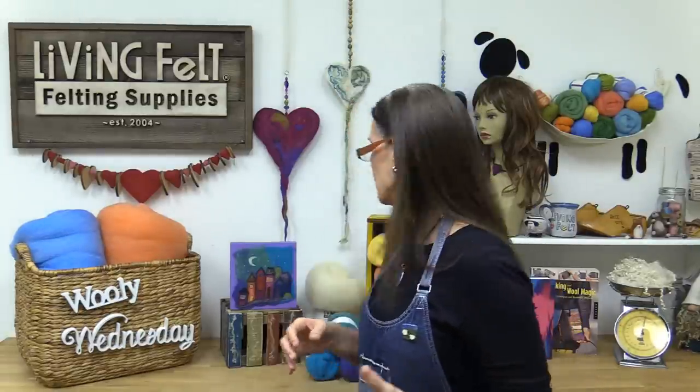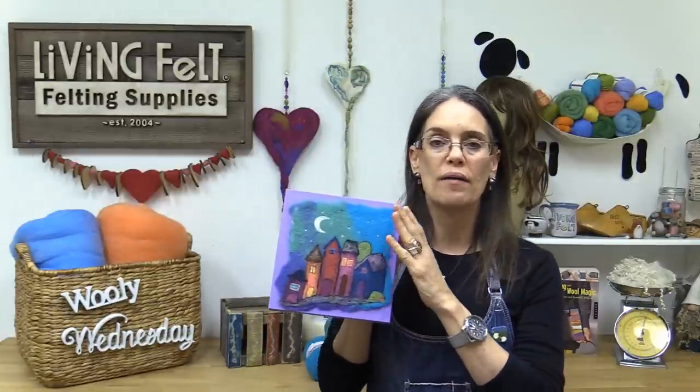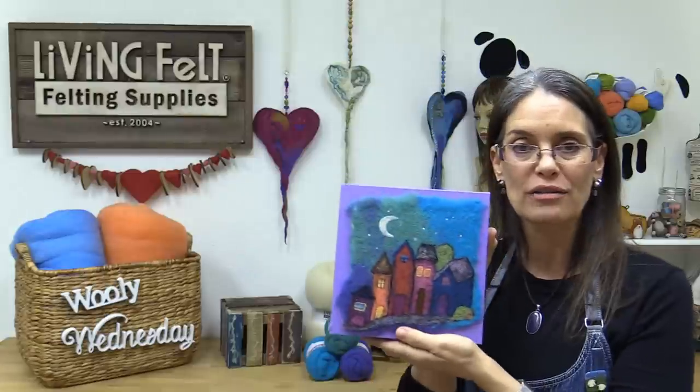I see Jenny in Alabama, Kathy in Michigan, Michelle in Florida, Cindy from Nova Scotia Canada, and Pat in the UK — thank you for being here everyone. Let me tell you what we're going to do today. We are going to do part one of felting this little cluster houses tutorial.